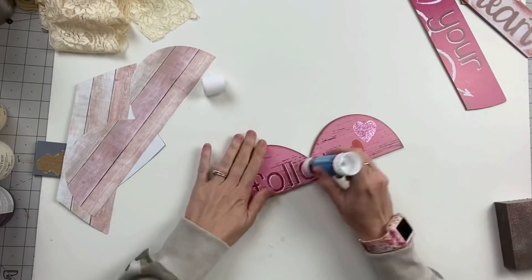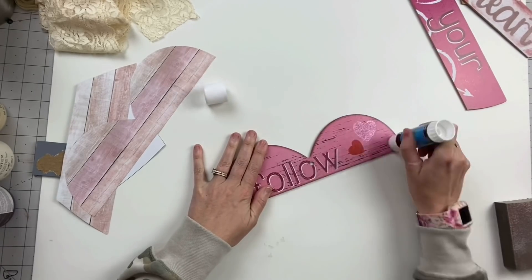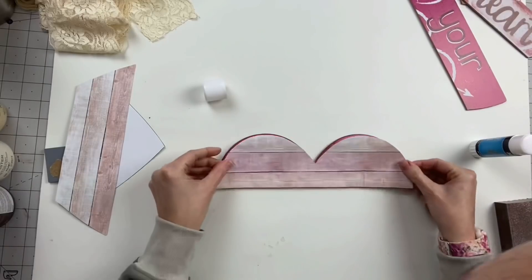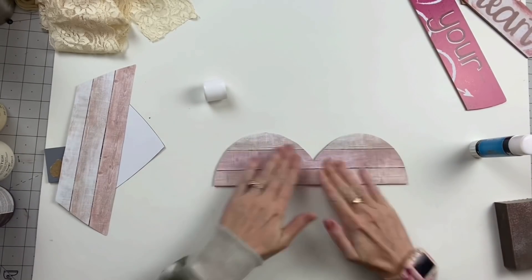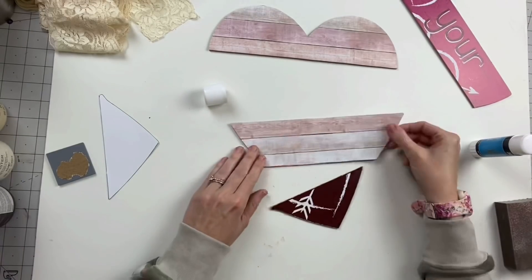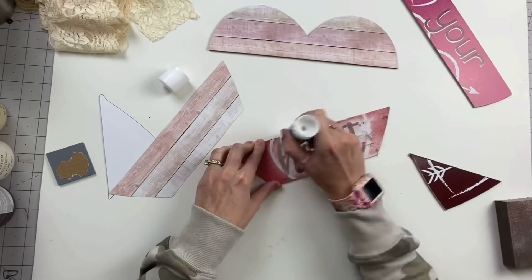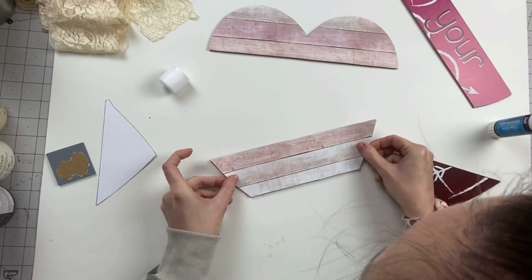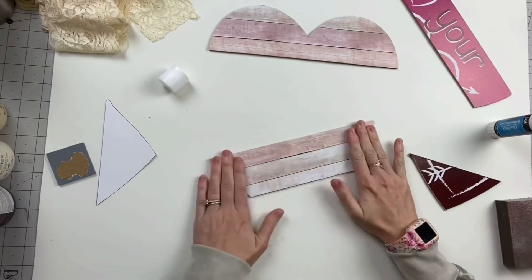We're going to grab our jumbo jock glue stick and make sure we get those sides really, really good. You can definitely see if you've coated every inch of it because it'll turn glossy and it just smooths down on these so well. I definitely prefer this to Mod Podge now. I don't know if I'll ever go back unless it's a project I absolutely need to.